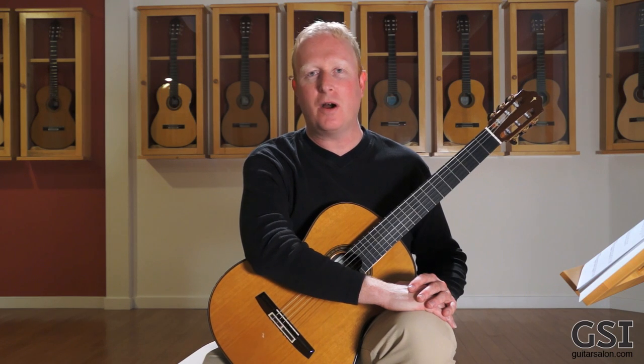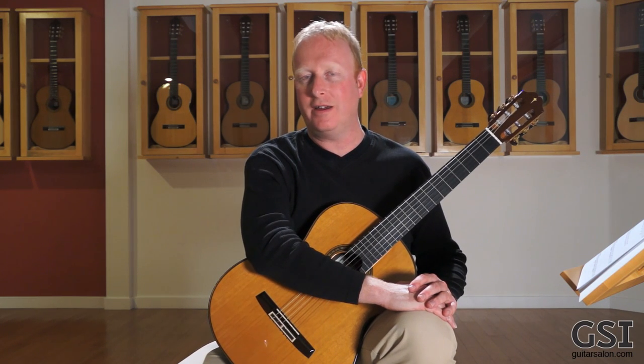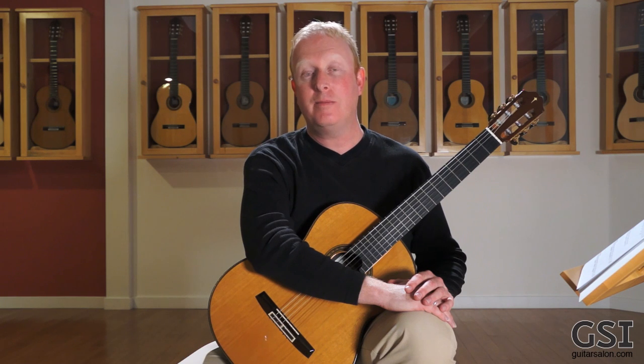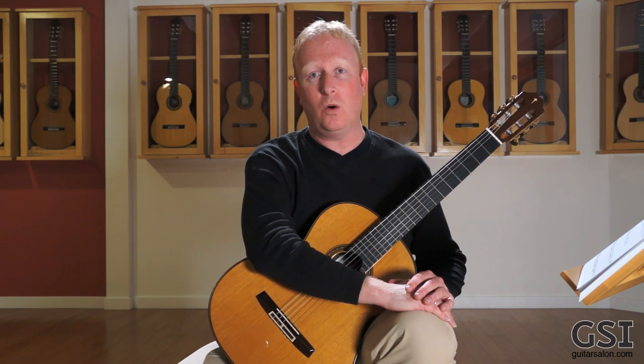Hi, this is Scott Morris, and this is part two of my little series here on warming up and technique based on my book, Classical Guitar Complete, Volume 1.